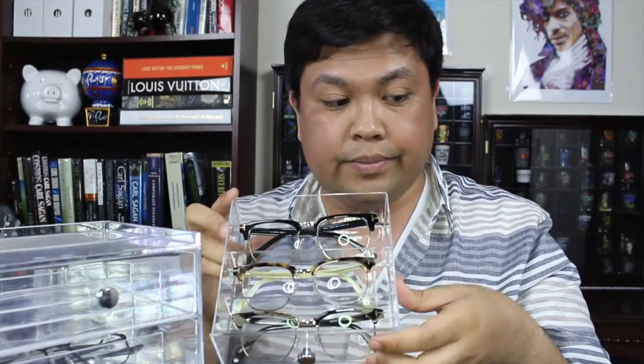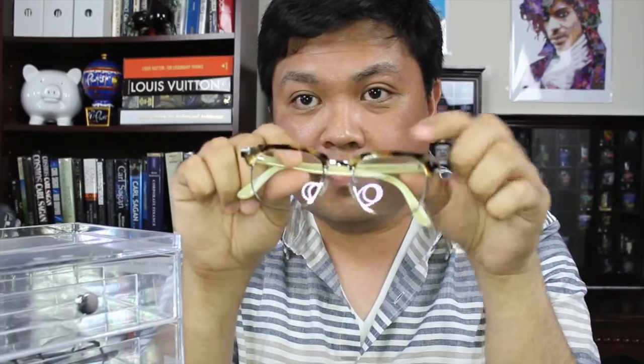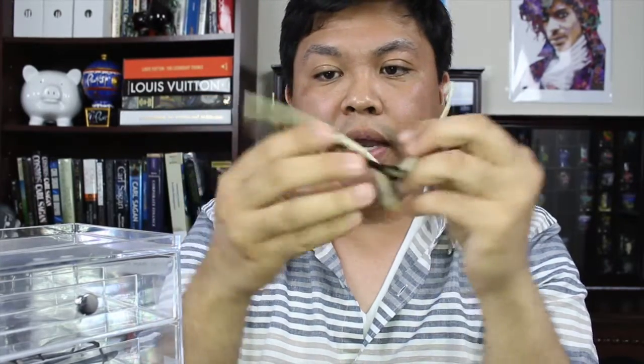Next up, I'm starting my Tom Ford eyeglasses. These are all in that Clubmaster design. First, I have a classic black at the top, gold at the bottom — shiny black, pretty classic. Then I go a little more wild with this frame here, which is sort of like a tortoise at the top, and more of what people call whalebone on the side.